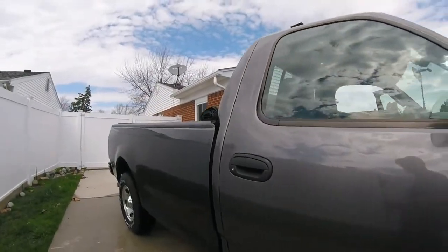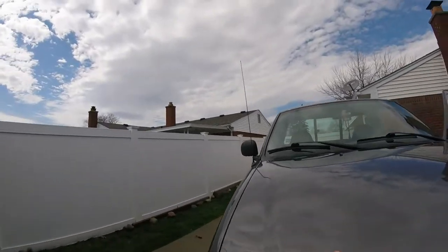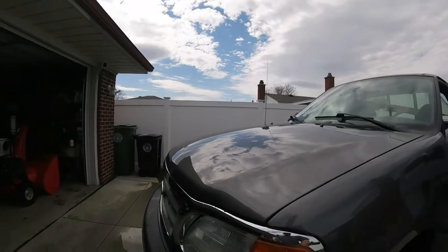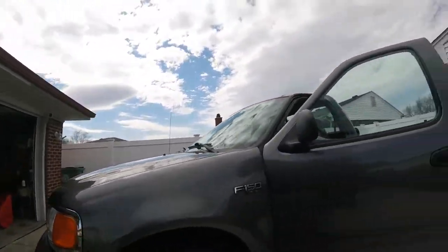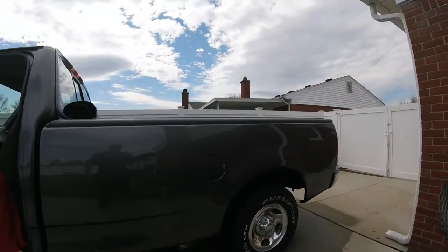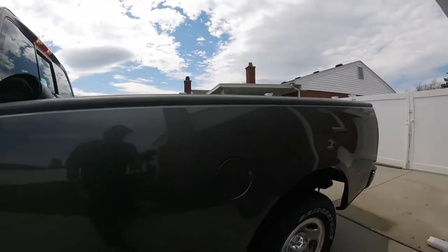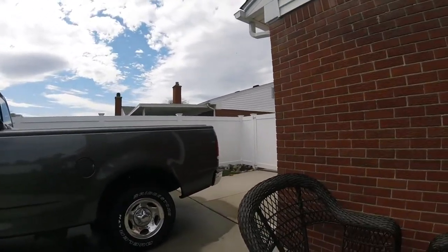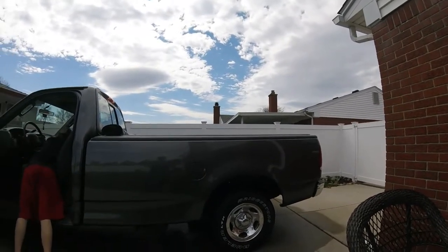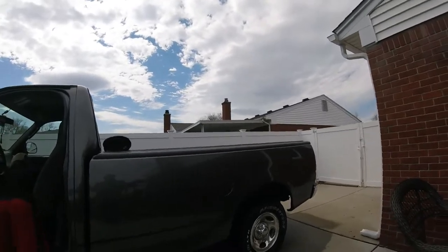That'll give it a decent gloss. This vehicle hasn't been waxed since last year, before winter — end of summer with jet seal. Still got some water spots, but we're going to be doing something. Look at that shine on it. Not bad. This soap's not bad — it's really cleaned it up pretty good. Had to pile all this footage together. I made it over one soap. I wanted to give this soap a chance.